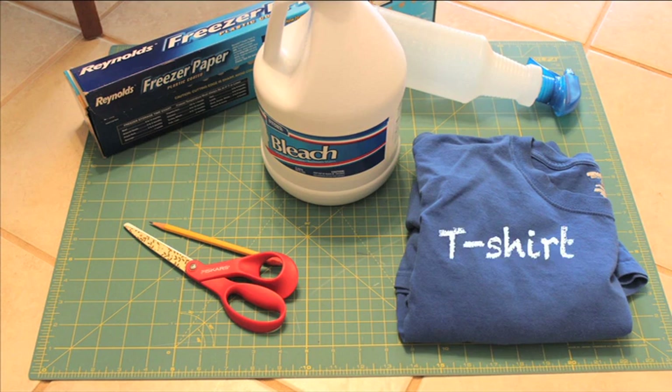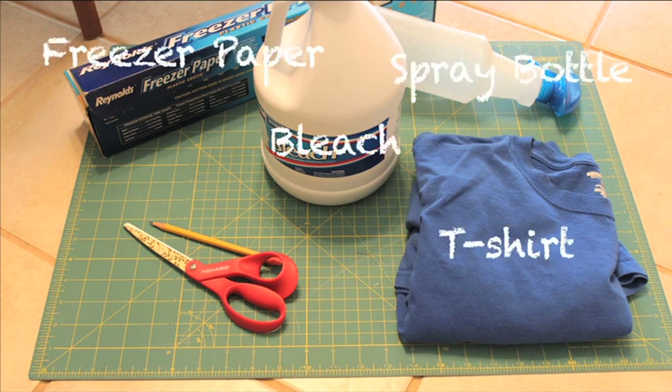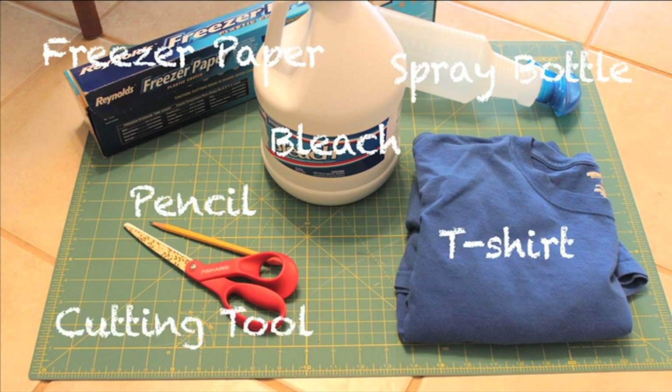Jeremiah used a t-shirt, bleach, a spray bottle, freezer paper, a pencil, a cutting tool, and paint.